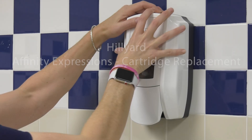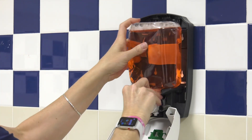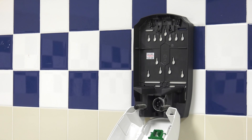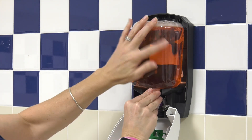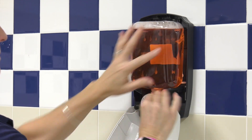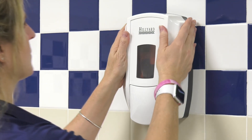Open the dispenser by either pushing the top button or using the affinity key provided. Pull the existing pump and cartridge straight forward to remove. Push the new cartridge into the dispenser, locking the pump in place. Close the dispenser to operate.